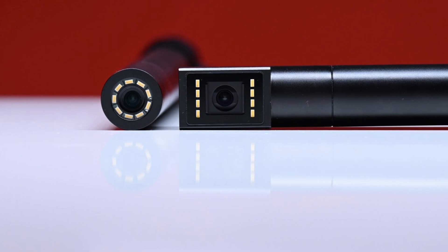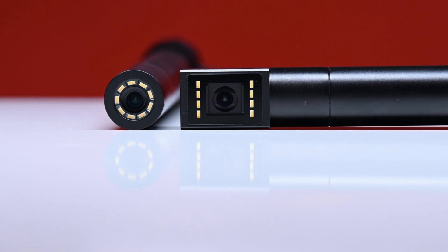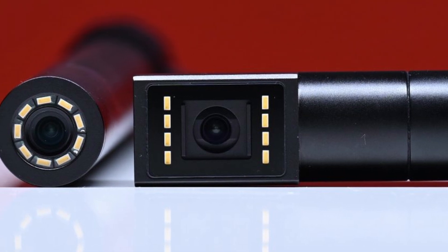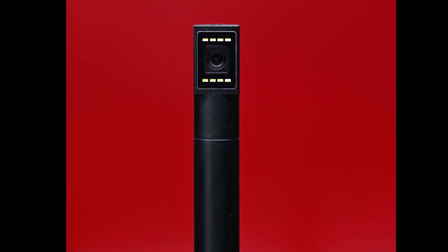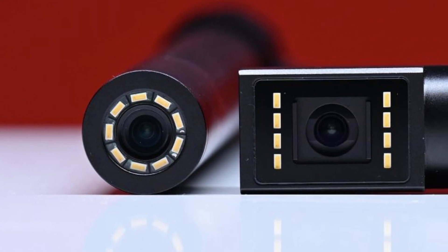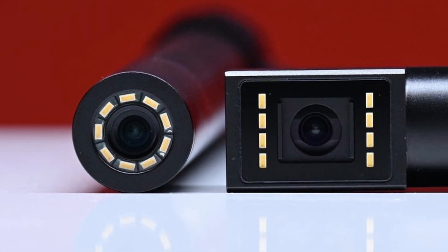The 0-degree tube is essentially the same as the one found on the original 24mm F14 2x Macro Probe, however Lawa has tweaked the optical design. Unlike the 90-degree tube, the 0-degree tube can be used for more traditional shots where you need to see straight ahead.